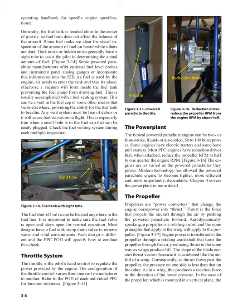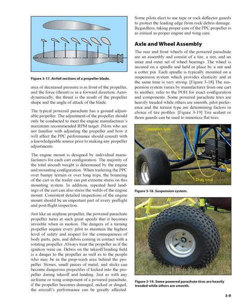As in a wing, this produces a reaction force in the direction of the lower pressure. In the case of the propeller, which is mounted in a vertical plane, the area of decreased pressure is in front of the propeller, and the force — thrust — is in a forward direction. Aerodynamically, the thrust is the result of the propeller shape and the angle of attack of the blade. The typical powered parachute has a ground adjustable propeller. The adjustment of the propeller should only be conducted to meet the engine manufacturer's maximum recommended RPM target. Pilots who are not familiar with adjusting the propeller and how it will affect PPC performance should consult with a knowledgeable source prior to making any propeller adjustments.